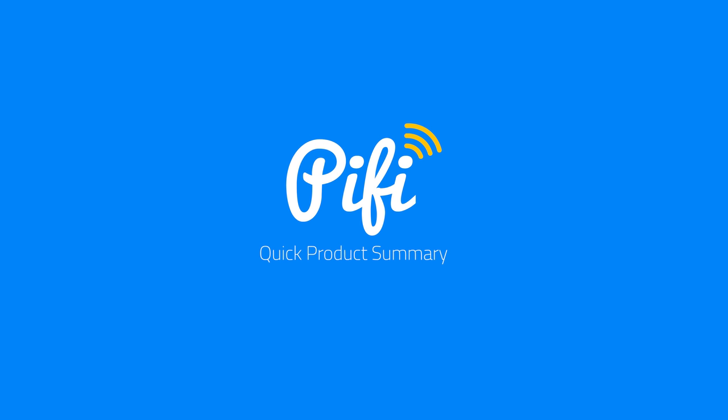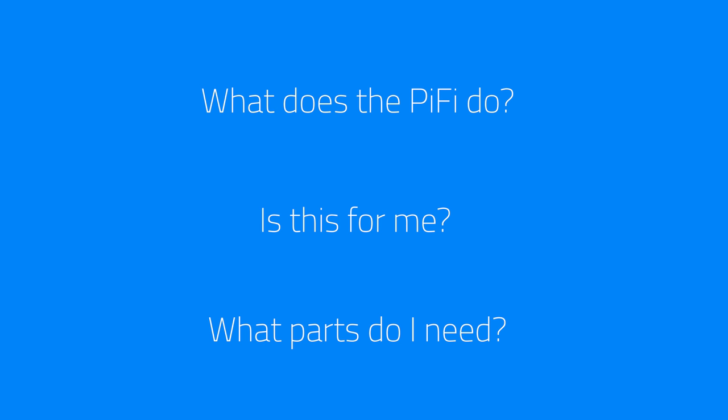Hello and welcome to the PiFi quick product summary video, where we're going to answer some of the most commonly asked questions like: what does a PiFi do? Is this for me? And what parts do I need?